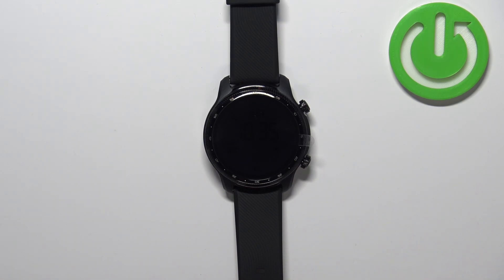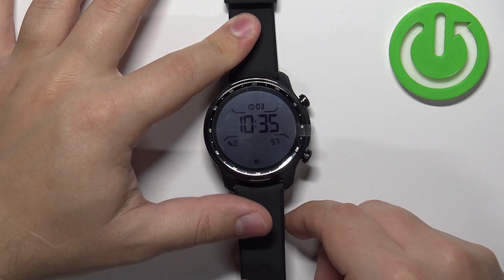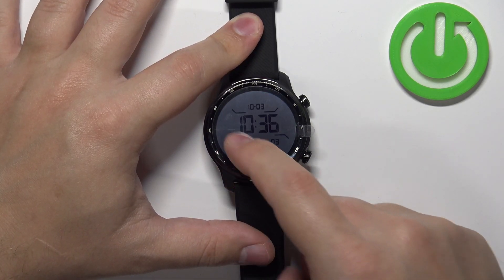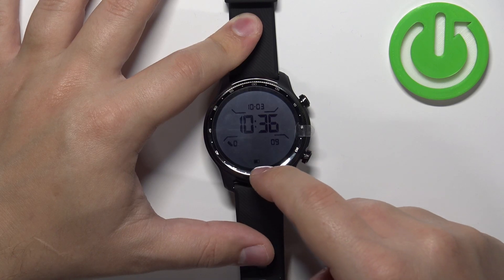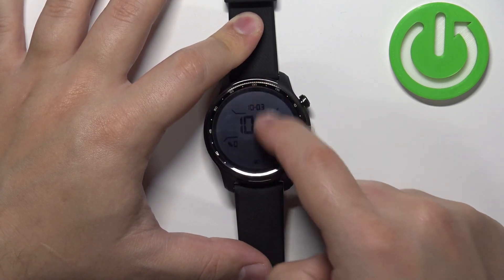The watch will enter the Essential Mode, which is basically the power saving mode. The backlight on the screen will be essentially off. You will see on the screen that you have access to date, time, steps, seconds, and also the battery life — and you can't do anything else on the watch.